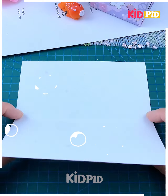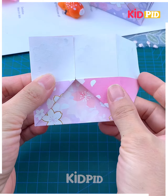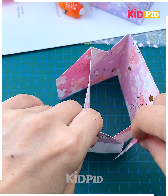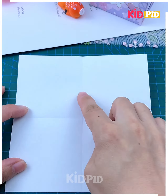Here we are going to make this beautiful pen stand. Take a printed craft paper and start folding it in half, make more folds like this. Now we are going to tuck it inside and it will get a shape like this.